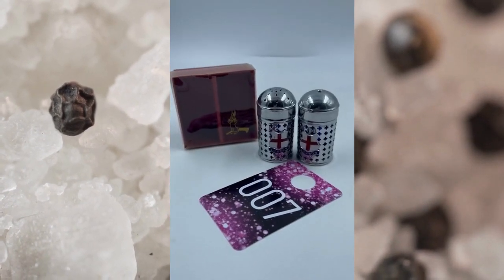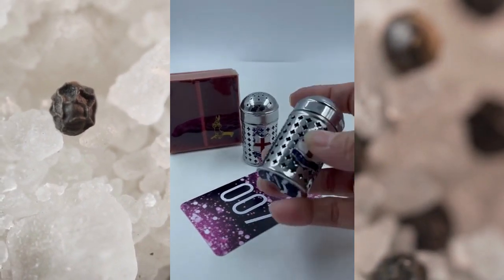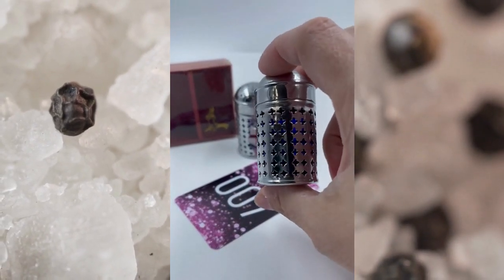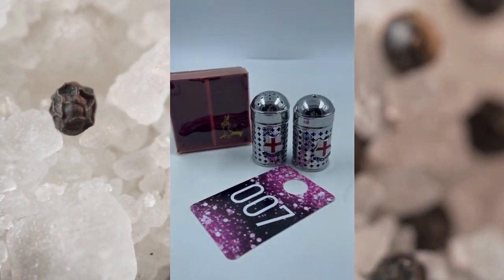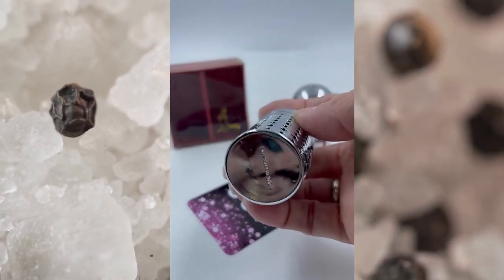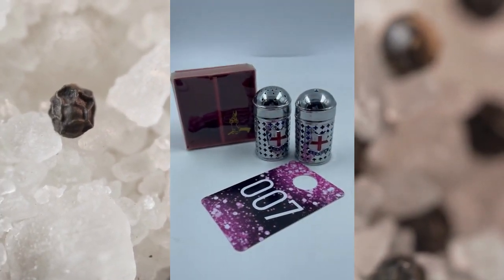Item number seven comes brand new in the box. These are Linden Salt and Pepper Shakers. These have that cobalt blue inside of the silver — right there if you can see it. These are made in England and do come in that box as well. They are in excellent condition. These will be item number seven, box and all, for $8.